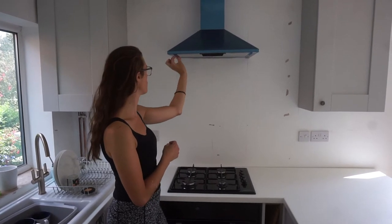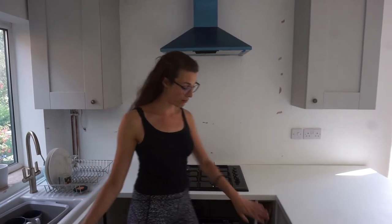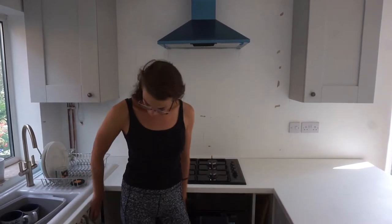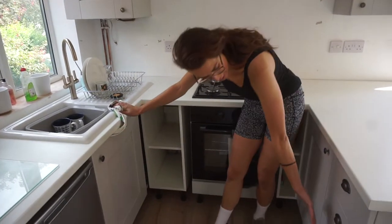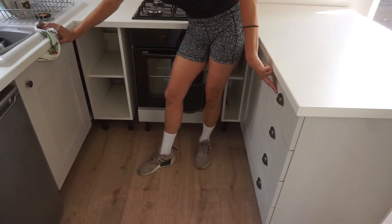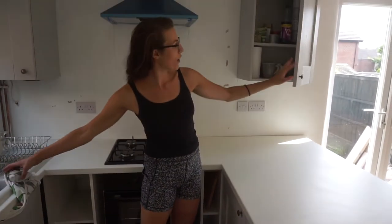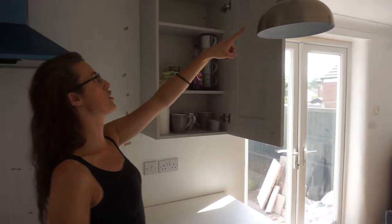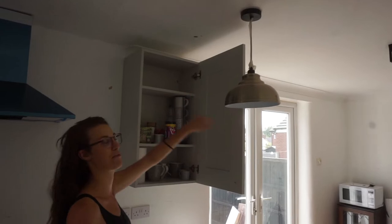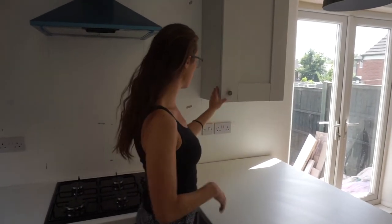Underneath here is the stainless steel but I'm not going to peel that off until right at the end. I put all of the handles on all of the cupboards — the cup handles on the drawers and the little pull knobs. This is my mugs and stuff. The electrician took off that one which is now upstairs so we have a functioning cabinet again, which is really good. Both of these match.